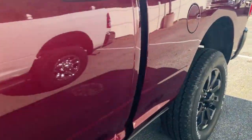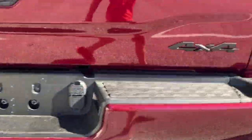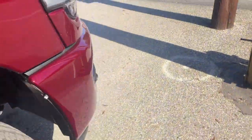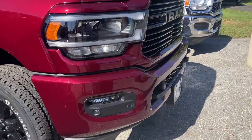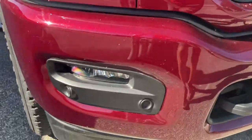So it has a dark red tint coat. This here is the blackout package or night package. That's your headlight and then there's your fog lights.